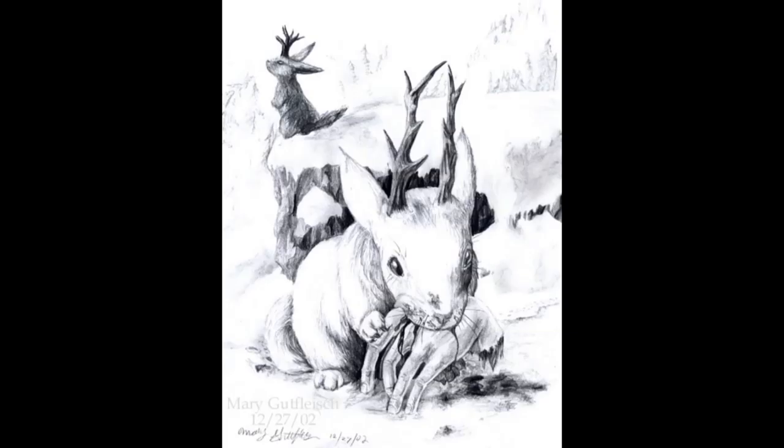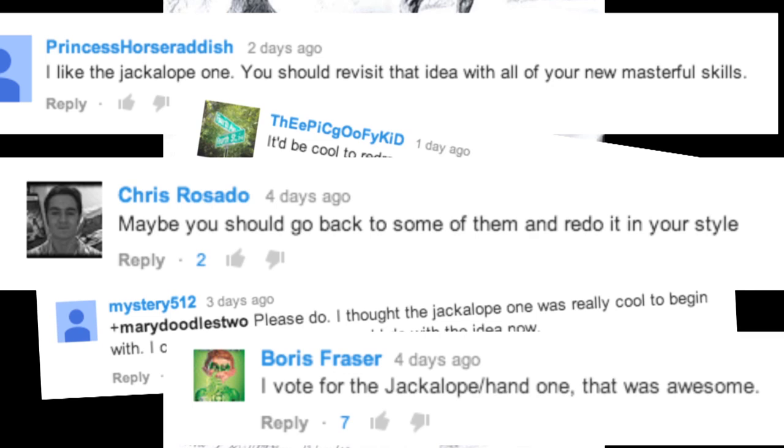Hello doodlebugs! So there's a meme that's been going around on Tumblr and DeviantArt where you take a drawing or painting that you made a while ago and you remake it. This is a drawing of a jackalope that I made in high school and I showed it in a vlog on my second channel, and people wanted me to redo it! So without further ado, here is the redo.